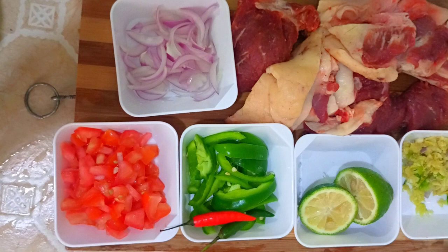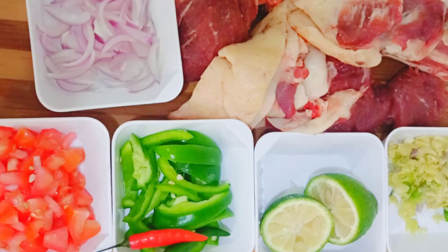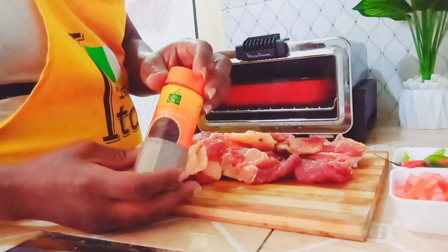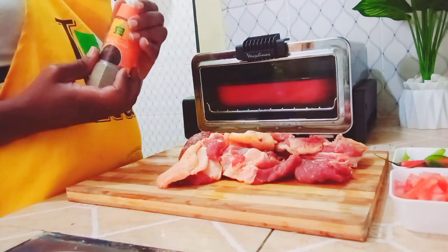I also have two chilies, a lemon, and a paste of garlic mixed with ginger. I also have black pepper here.